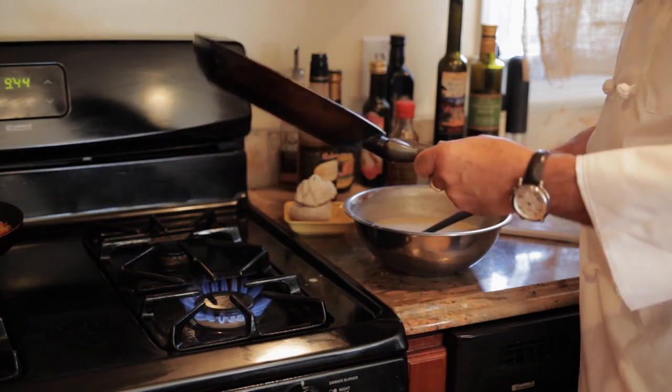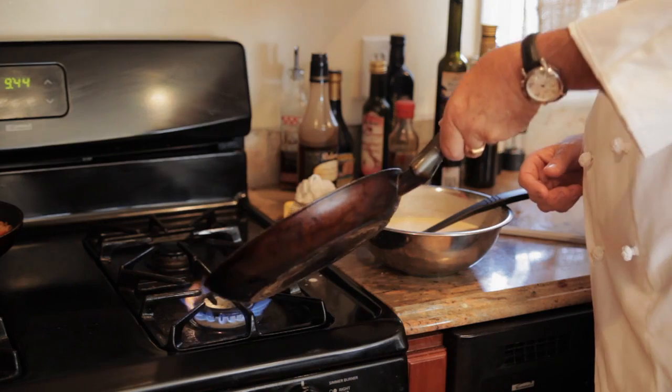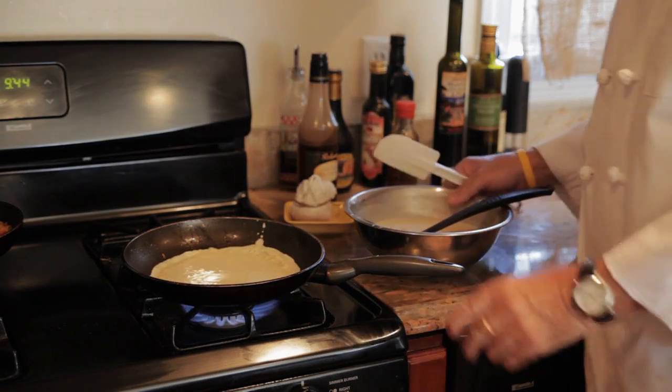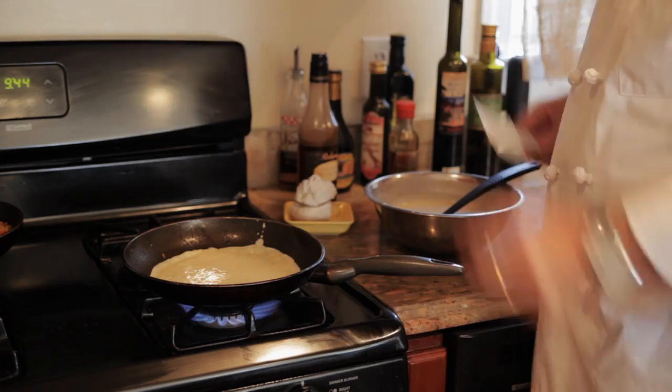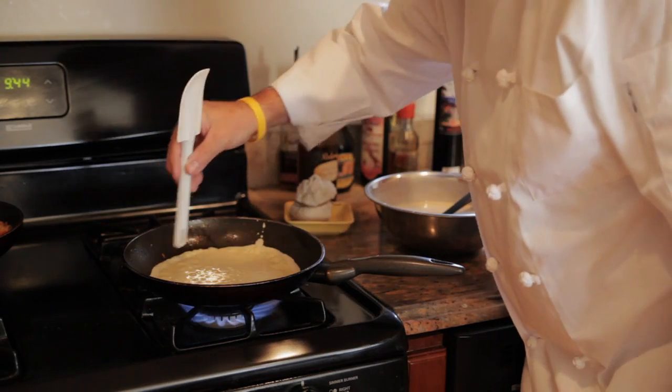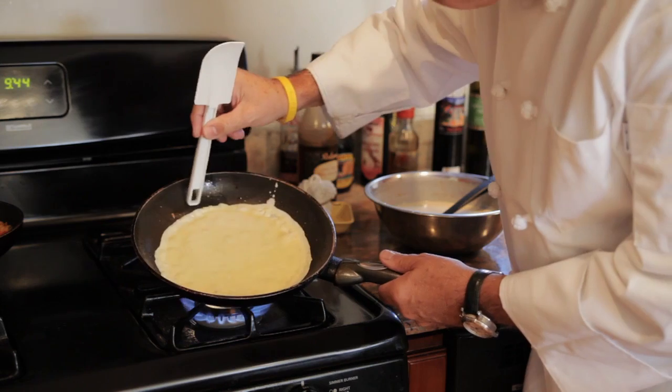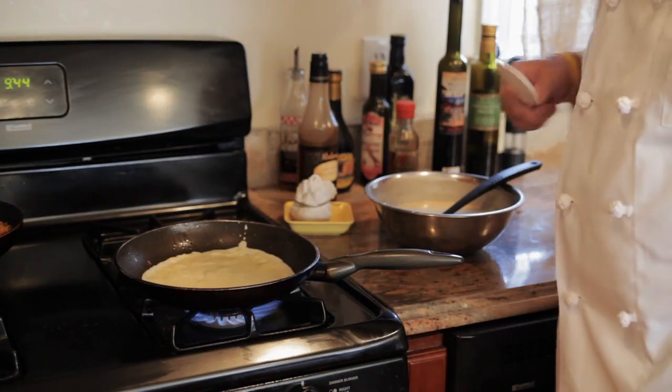When the batter stops running, it's ready to put back on the heat. To find out when the crepe is ready, just look around the edge of the pan, and when it starts to brown, that's when it's time to flip the crepe.